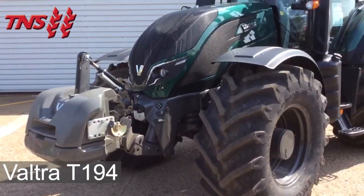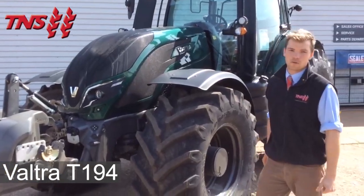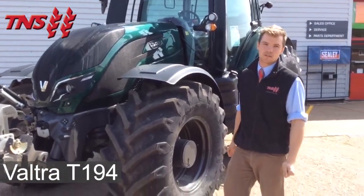The engine is an AGCO Power 6-cylinder, 195 horsepower engine, which can boost up to 210.